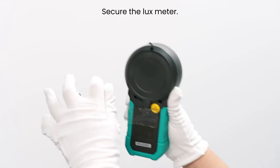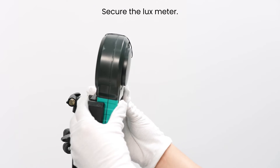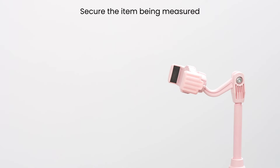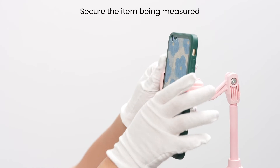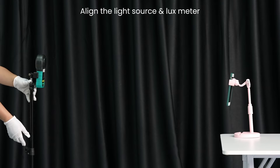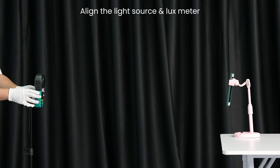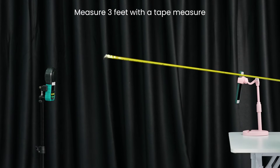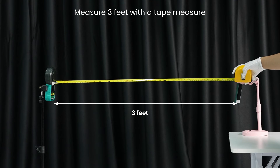In order to ensure the lux meter can better capture the light source, we can use a stand to secure the equipment. Align the light source with the lux meter and maintain the same height. Place the lux meter 3 feet away from the light source vertically and open the protective cover for measurement.